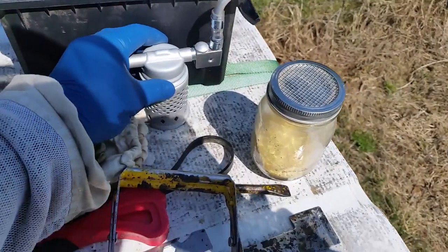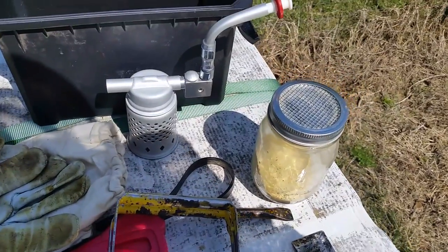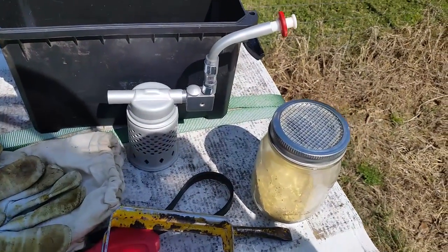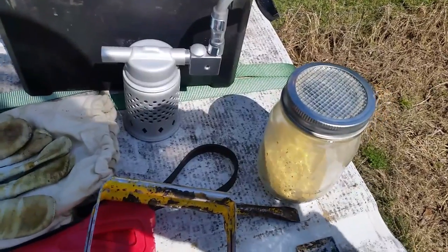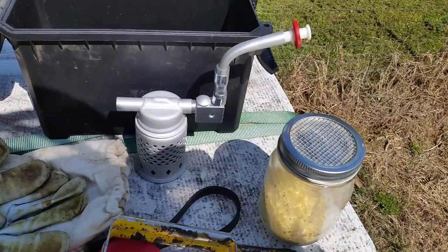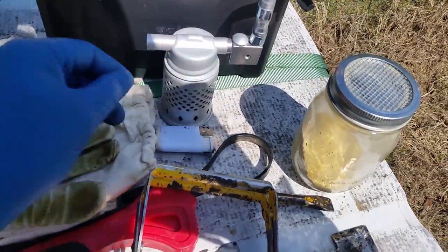I keep my Mcare 5 in here instead of having a big bellows smoker to haul around. If I'm just dealing with a little swarm or I'm only going to check feeders, I keep this guy with me and load it up. Then if I need a little bit of smoke, I can light it real fast and give him a few puffs and put it right out without having to get a whole big bellows going. Lighter for my Mcare 5.